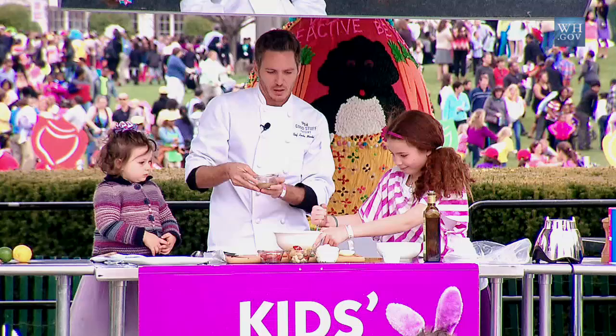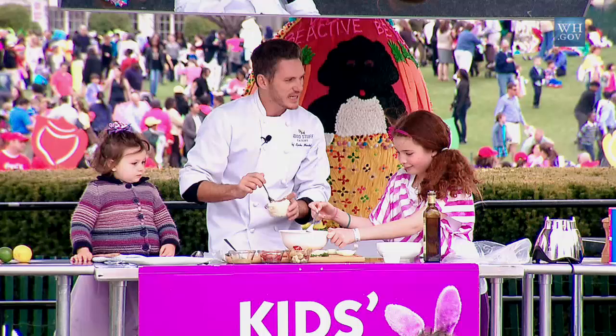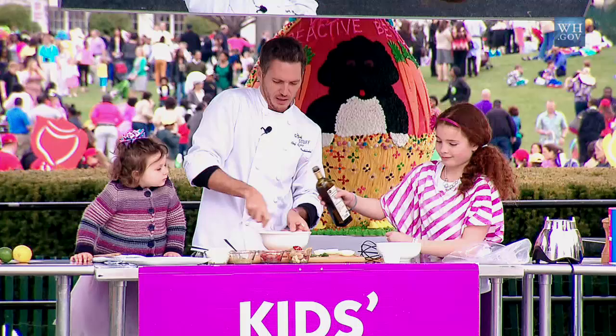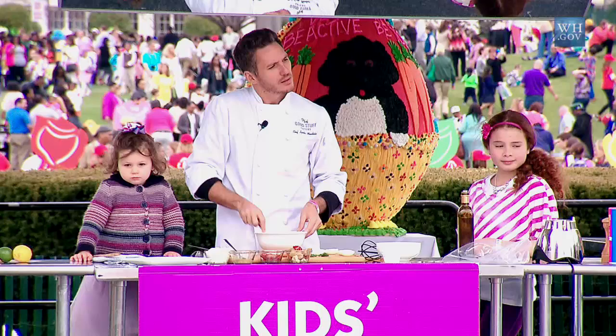Mix it all up. This also works really well in the blender if you want — takes a little easier. We're going to add a little bit of low-fat mayonnaise. Maybe a little more like that. Let's use a whisk if we have one. So what I'm going to do is work it real hard, mash it up. You want to add a little drizzle of olive oil? Oh, perfect. So far I've got salt and pepper in here. I usually like putting a little bit of paprika, but we're going to keep it really nice and simple.